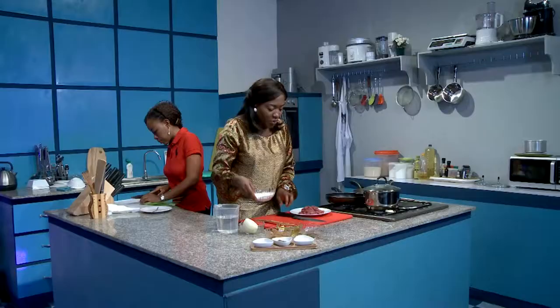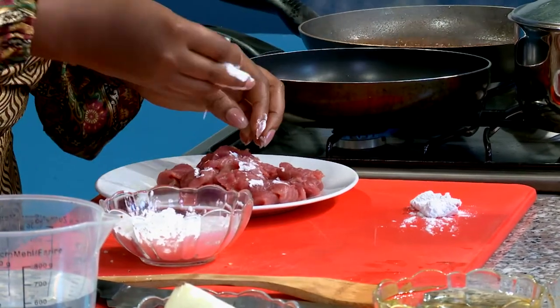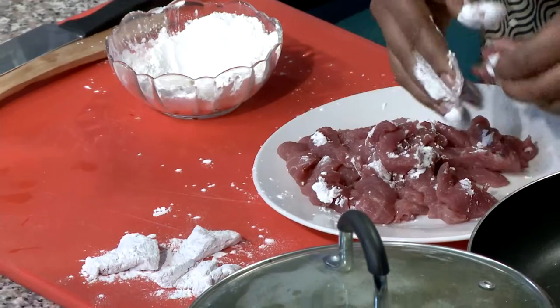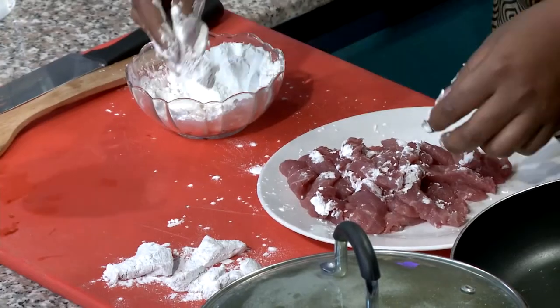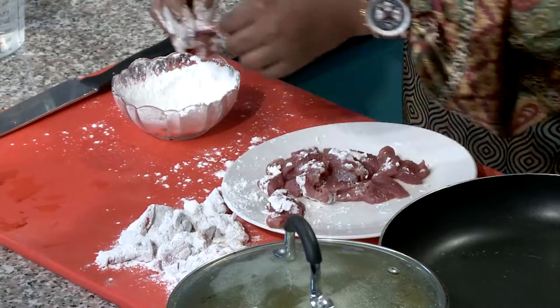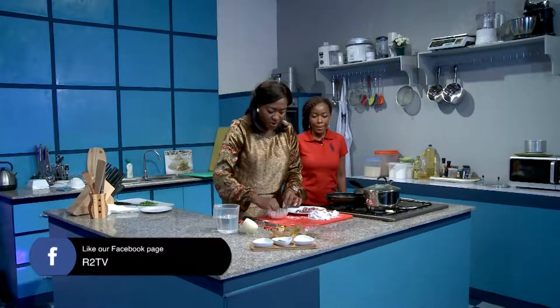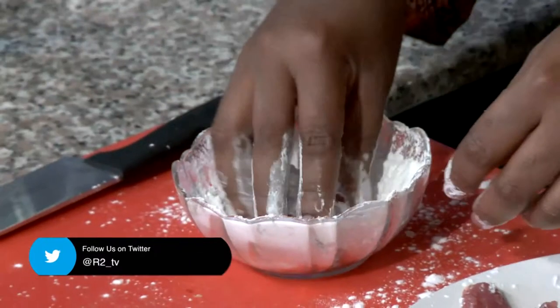Now that we have the beef all done, what we're going to do is coat it in some cornstarch. Cornstarch is a natural thickener, so once it goes in there it becomes that thick goodness of meat, and it also softens up the meat a little bit so it's more malleable. This is one of those dishes that's really very easy to cook — before you know it you're done. We're just going to let that sit and marinate in there for a while.